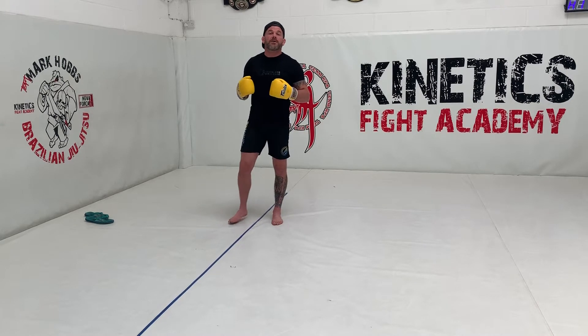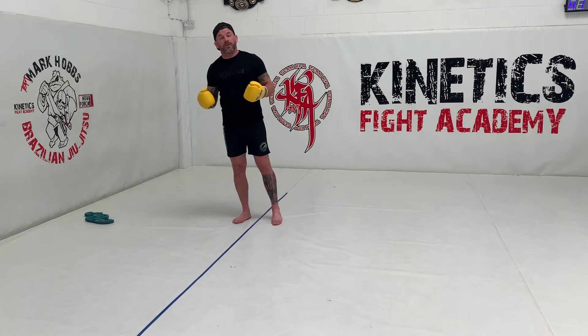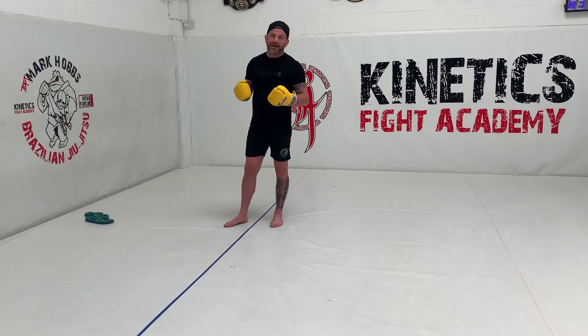Let's work on some defensive actions. We're going to work on the slip, the block, and a step back or lean back or fade.